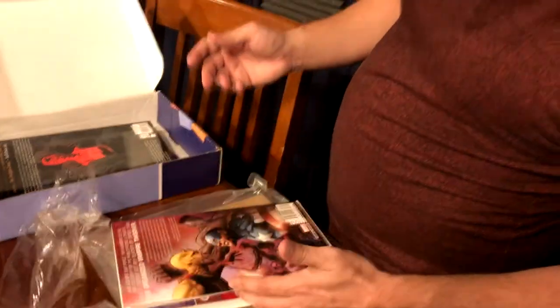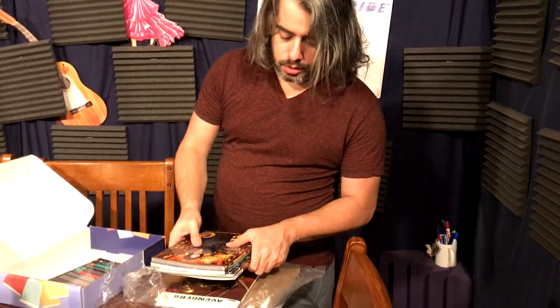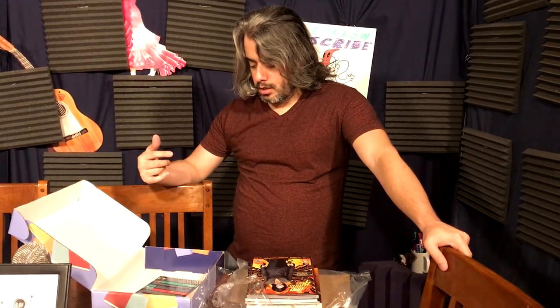That should be an interesting read. So that's five books this time from Comic Bento. If you'd like to check it out, go to Blind Ferret Entertainment — just Google it or go to blindferret.com or comicbento.com to subscribe. You can also go back and get older boxes. It's about $135 every six months, and you're getting at least $60 worth of comics in each box, so it's a great deal. Anyway, very excited for the next one!